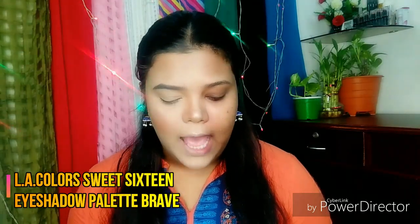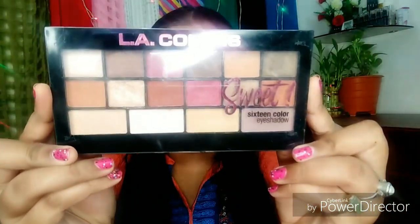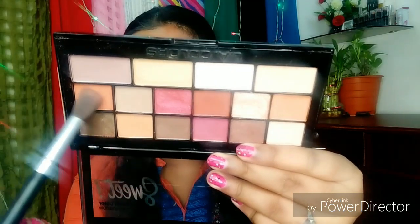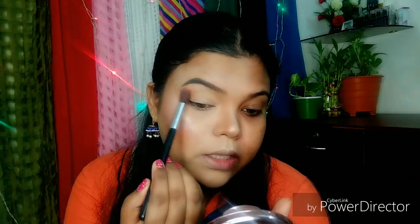So next, I am going to do my eye makeup. For that I am going to use L.A. Colors Sweet 16 Eyeshadow Palette in the shade Brave. I am going to pick up the brown shade from this eyeshadow palette and apply it on the upper crease line.